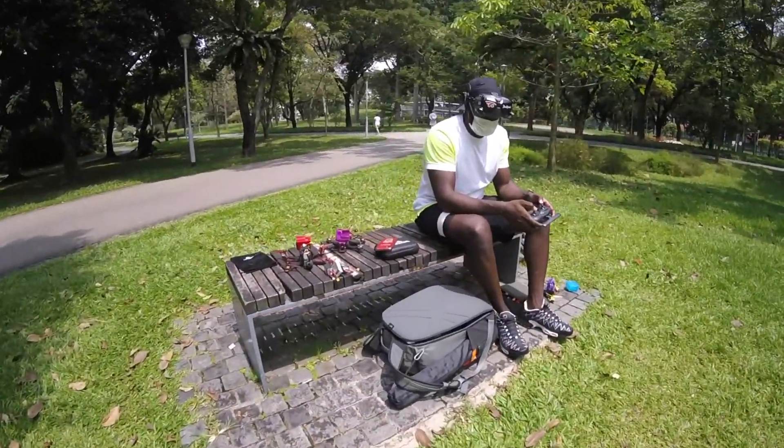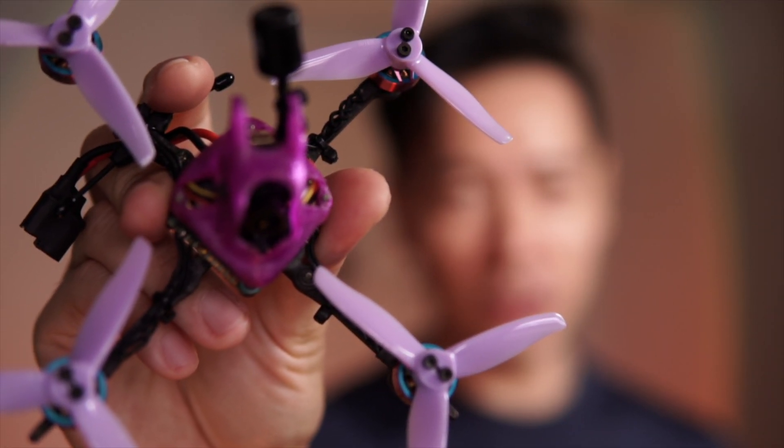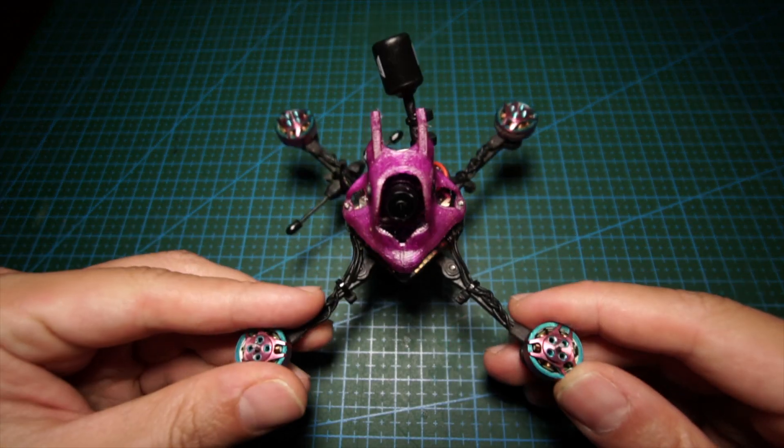This is an FPV Cycle TP3 that I put together recently and this thing is a riot. I'm going to talk about how I put this together, what I find good about it, what I find bad about it, and also things that worked for me to solve the bad parts. In summary, I love this quad absolutely so much.